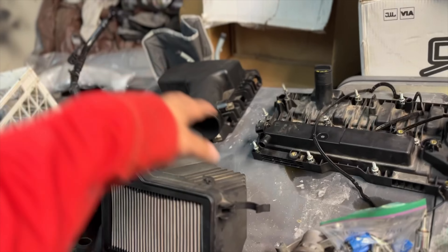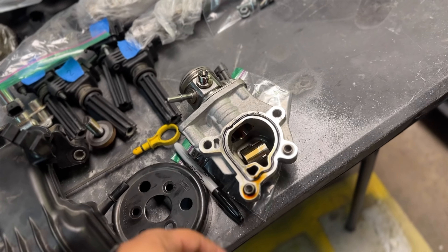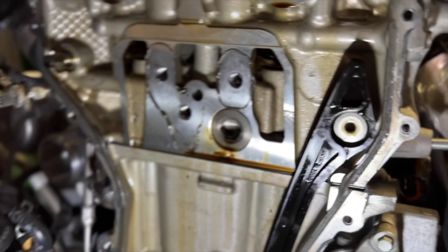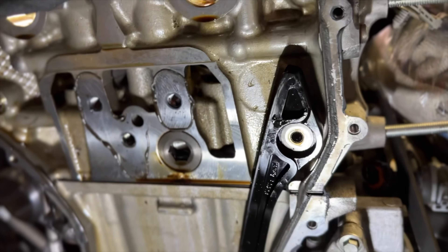Here's our table full of stuff we got off the car: intake, valve cover, harmonic balancer, intake manifold, fuel injectors, fuel rail, and that little pump that does something. We've got everything fairly organized — Gabby's been doing a decent job keeping everything together. Now that's out of the way we can get down to these bolts and take the last of this apart. We have the head bolts out and are getting ready to take this thing off.